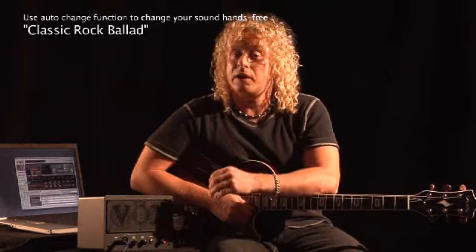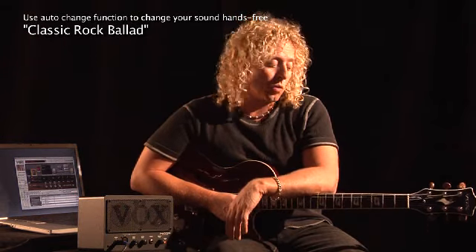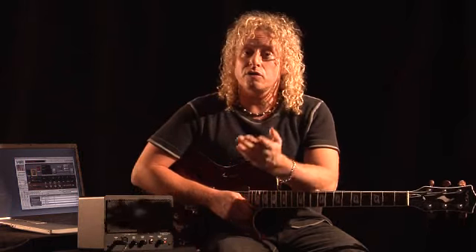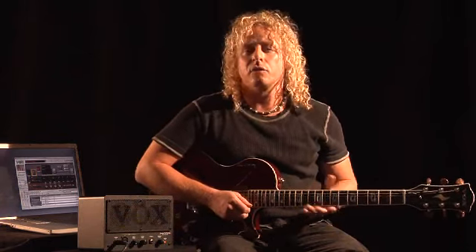With the auto change function, I can also change guitar patches where I don't have to let go of the guitar to do it. In this case, we're going to start with an acoustic simulator and then move on into a rock and lead tone.